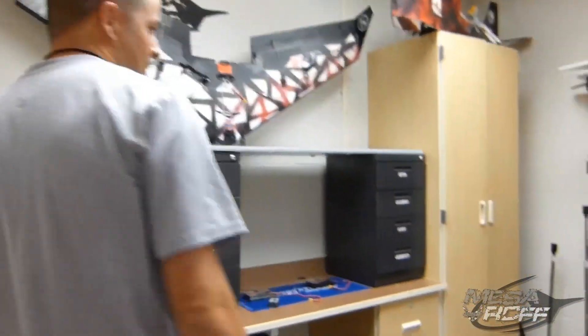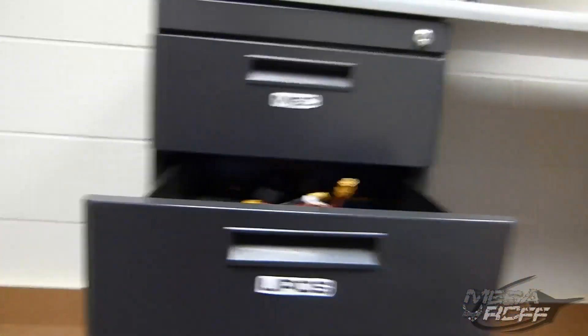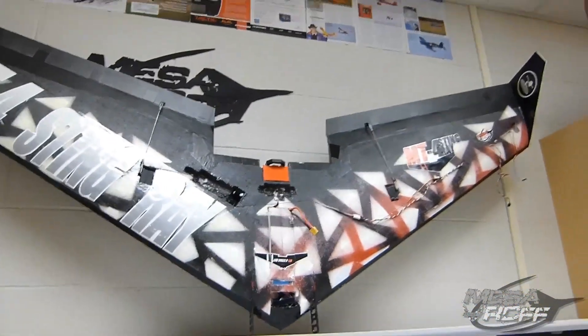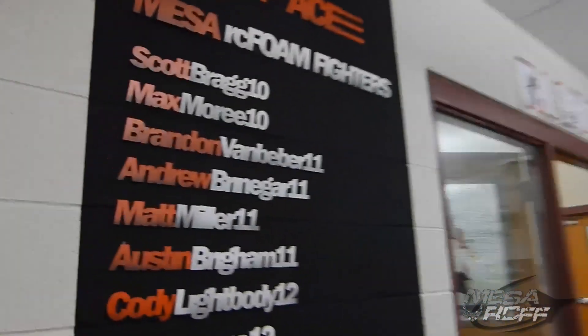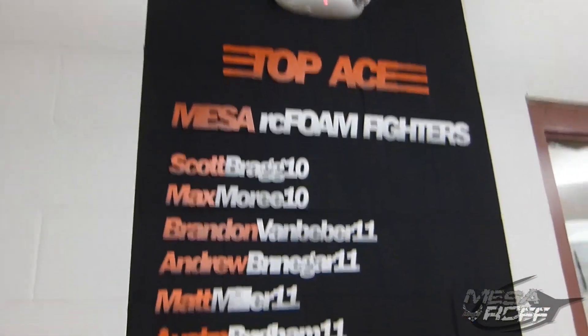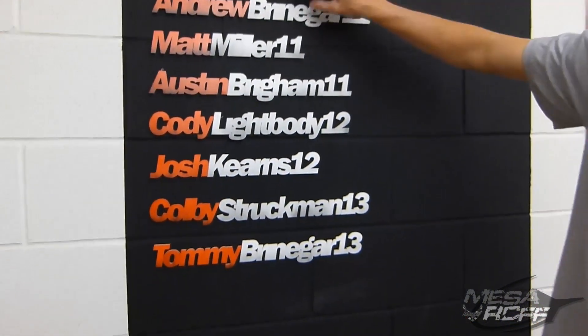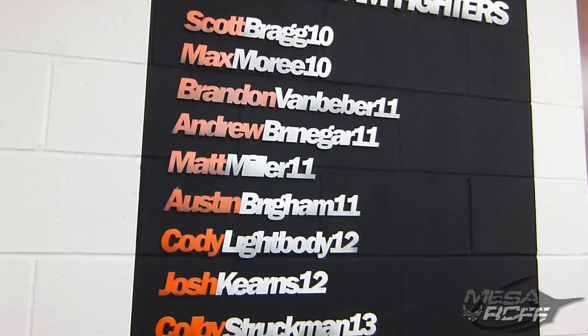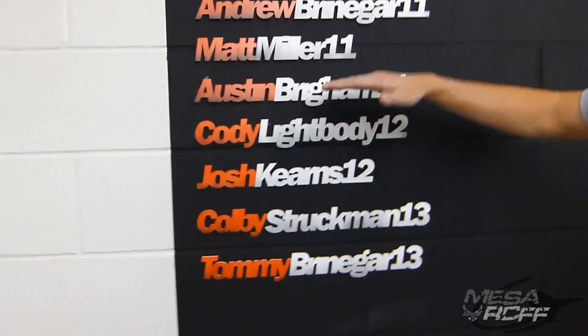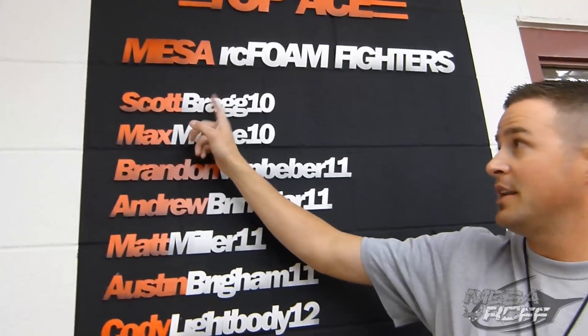We kind of changed it up. That used to be our old base room, but now this is kind of our storage area. Kids can put their batteries in here — we're kind of making it on our own. The kids have done a good job decorating and making it their own. Here we got a new top ace wall — this is from 2010 all the way to current 2013. These are all our top aces, the kids who have excelled in Mesa. They can fly themselves and make their own planes. Scott Bragg actually flies his own plane now and he's going into aerospace school next fall.